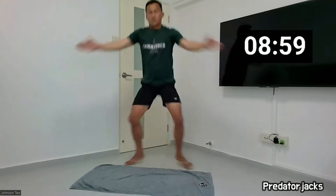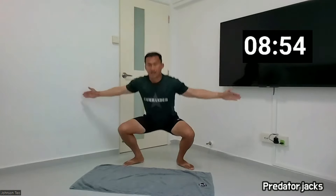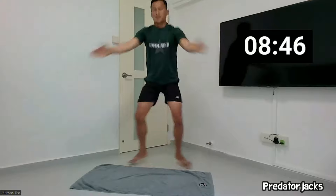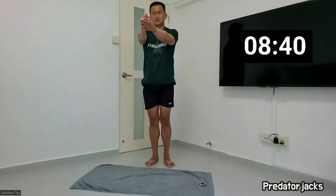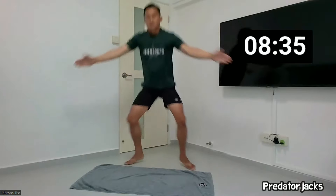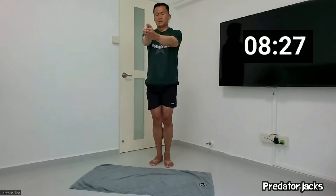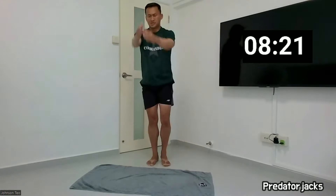Two, three, four, five, six, seven, eight, nine, ten. One, two, three, four, five, six, seven, eight, nine, twenty. Hit.